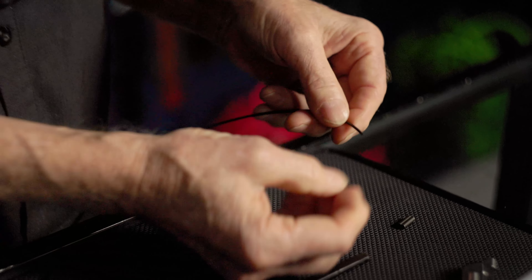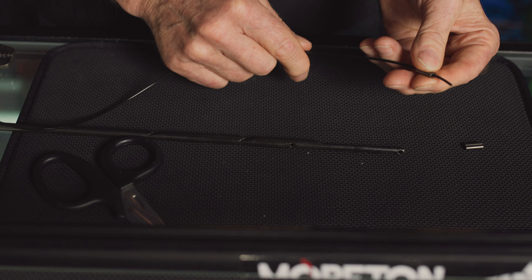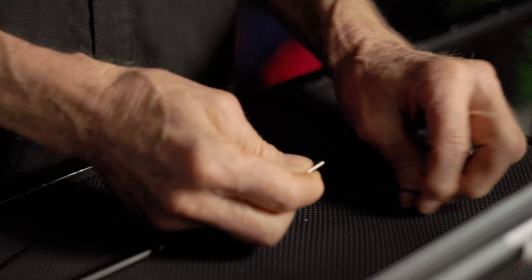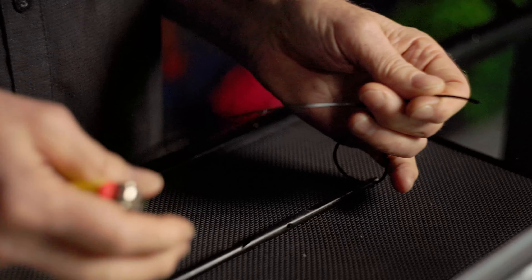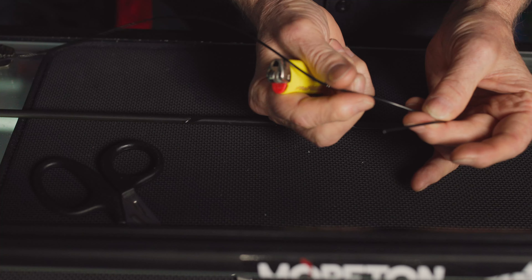First we get the crimp onto the mono. Sometimes when it's cut dead straight it's awkward to get the crimp on. It's hard to get in there, so cut it on an angle. You can see it there on an angle and now you can slip the crimp in much easier.